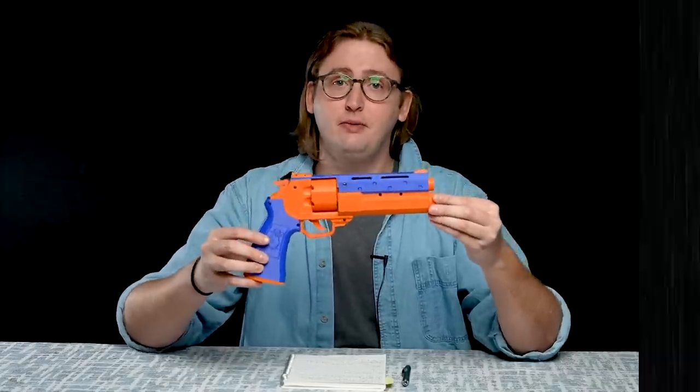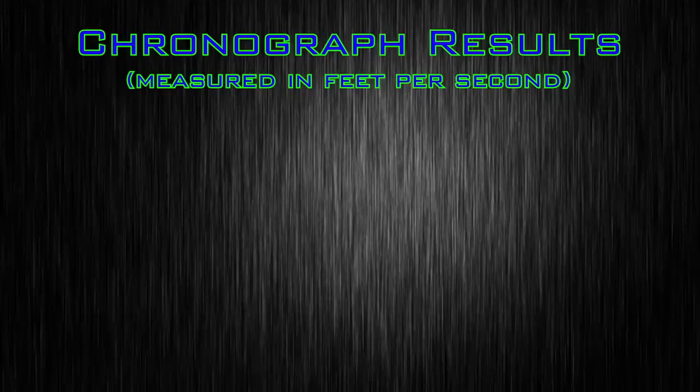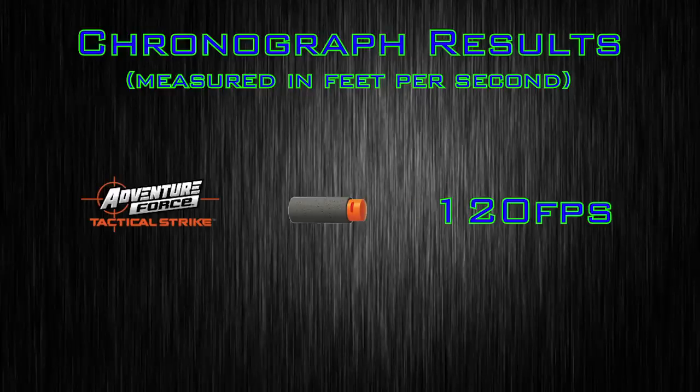To compare this blaster to others, I put it up on my chronograph and achieved an average velocity of 120 feet per second shooting Adventure Force half-length darts. Which is super fast for any blaster, but it's really, really fast for a tiny little pistol like this. That's very impressive. That is the objective information I can provide on the Magpie.